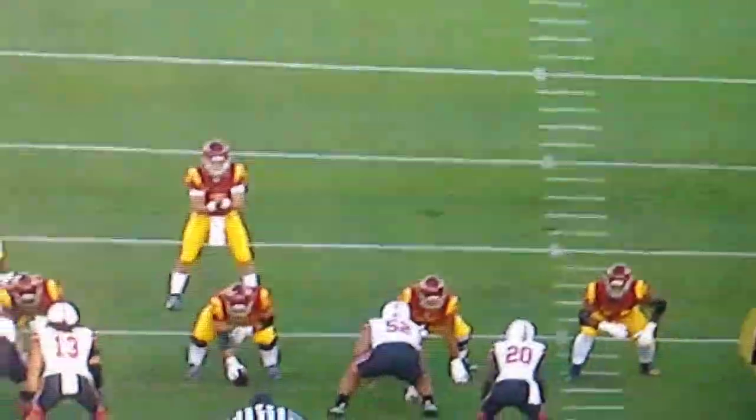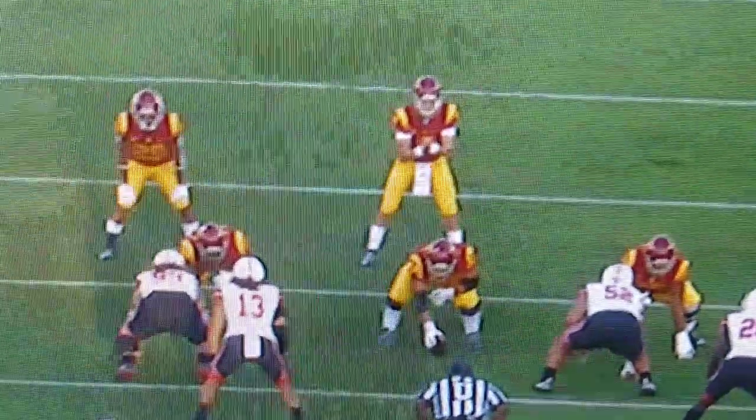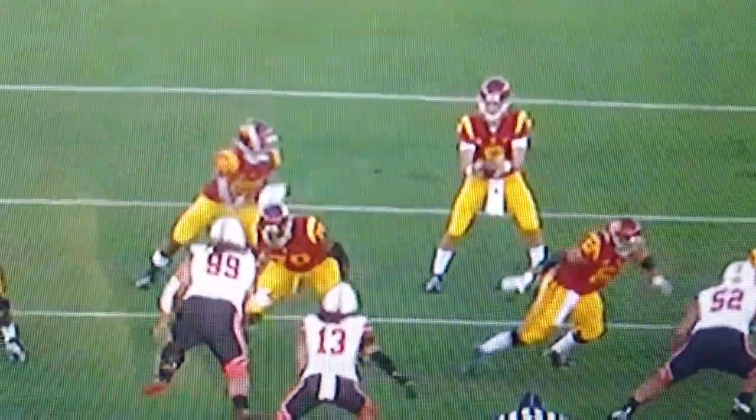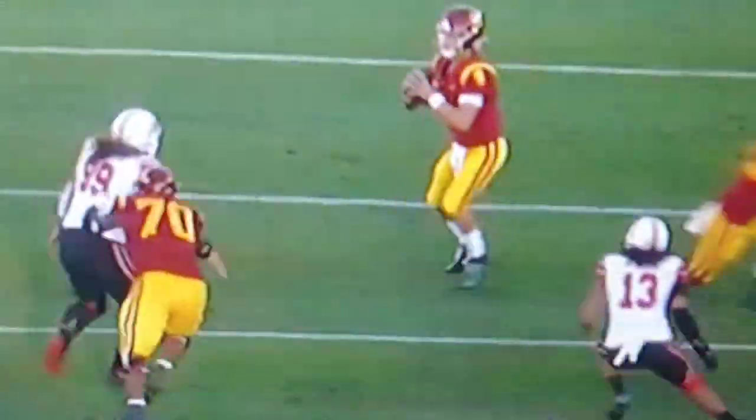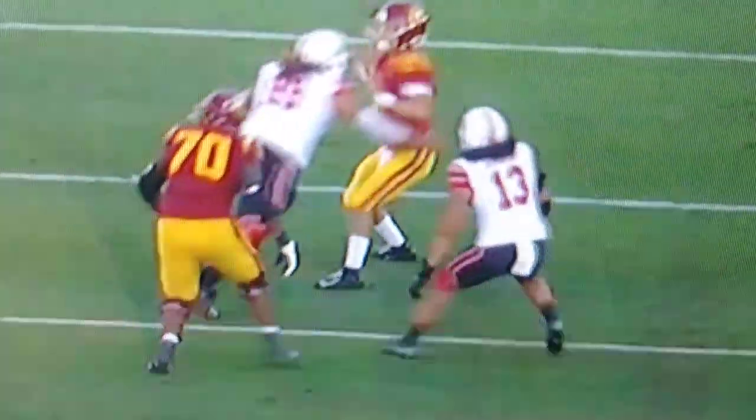It's a pretty gnarly hit. We'll look at the swim move from here — see how quick that arm comes over the top, blocks it, and pushes himself through.